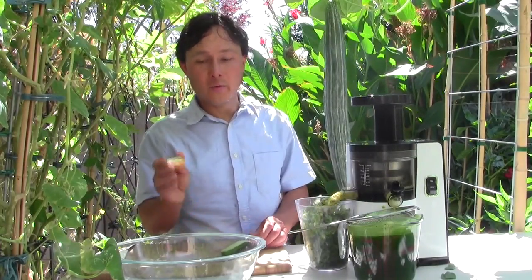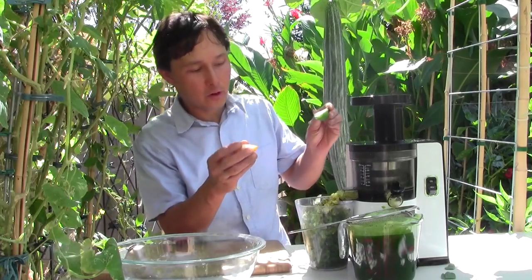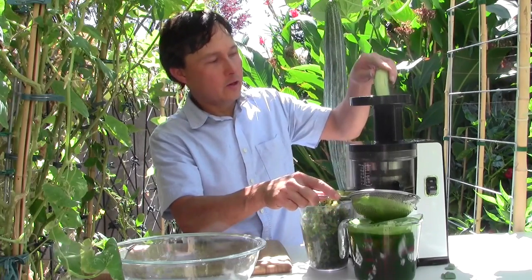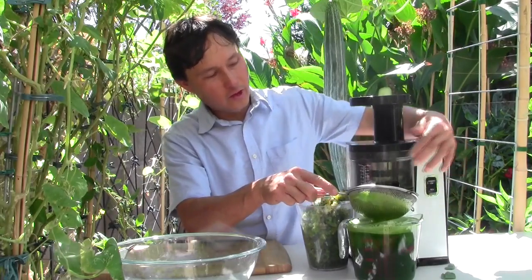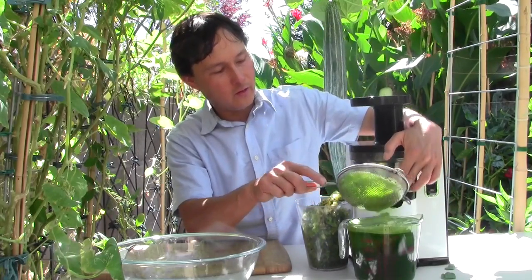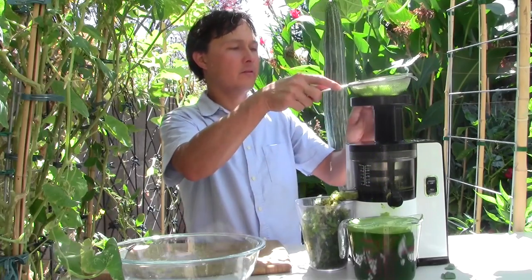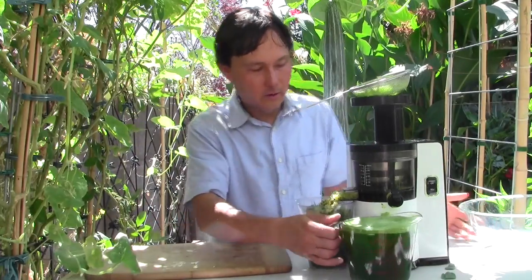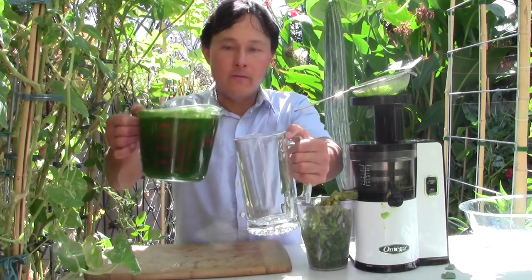Just about done juicing in the Omega VSJ 843. I ran out of greens first, which is good — you always want to run out of your greens first. Now we'll put in the final Asian pear and cucumber. The collection cup is getting a little bit full, so we'll turn it off before we overflow, shut down the stopper, put the sieve on top, and here is my delicious green juice made this morning in the Omega VSJ 843.